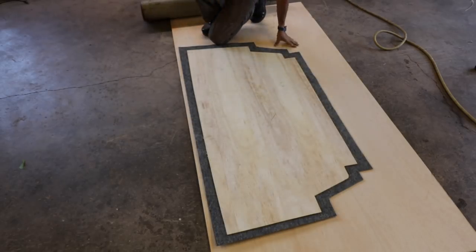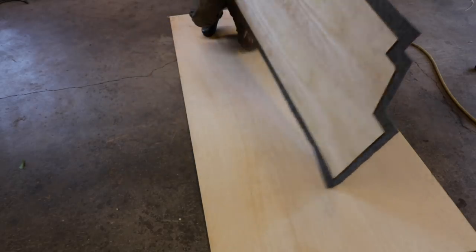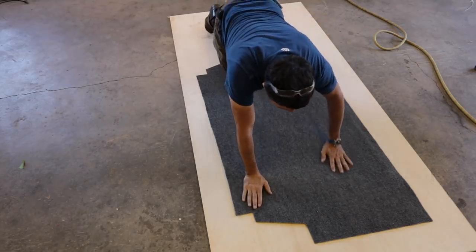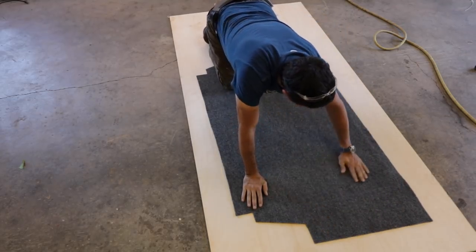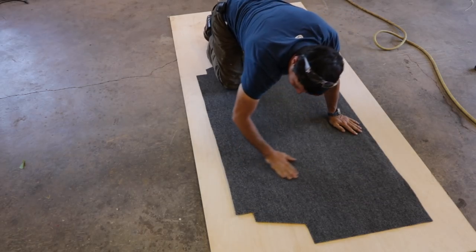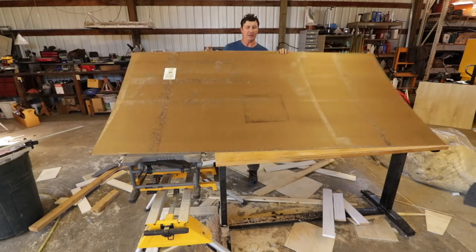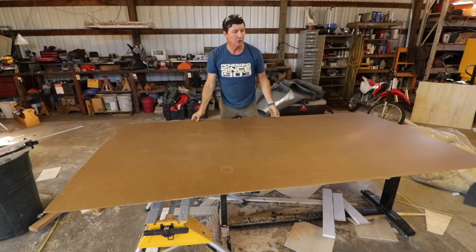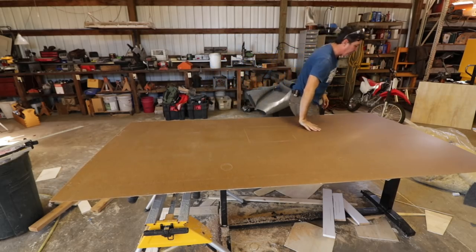Did it work? Oh yeah, we're okay. It's very forgiving, even for your DIYers here. For the upholstery, what I've been doing is taking the masonite and keeping one side clean and glue-free for the stapling part of it.